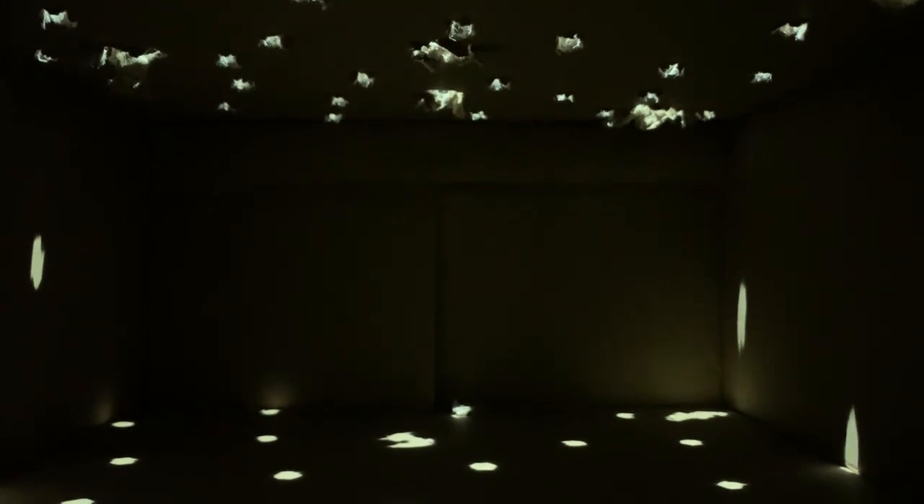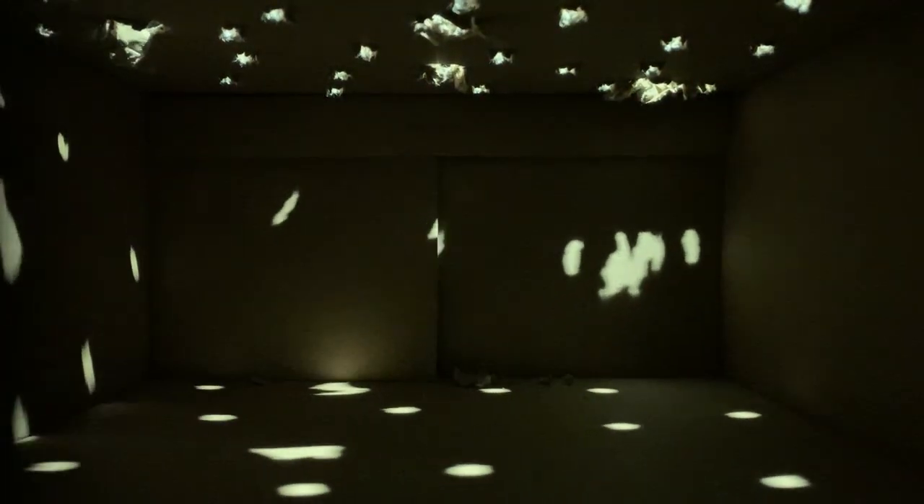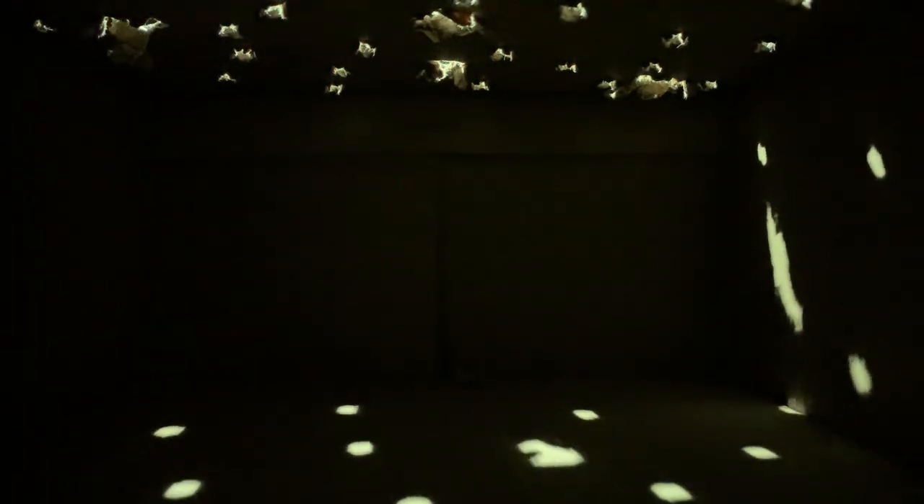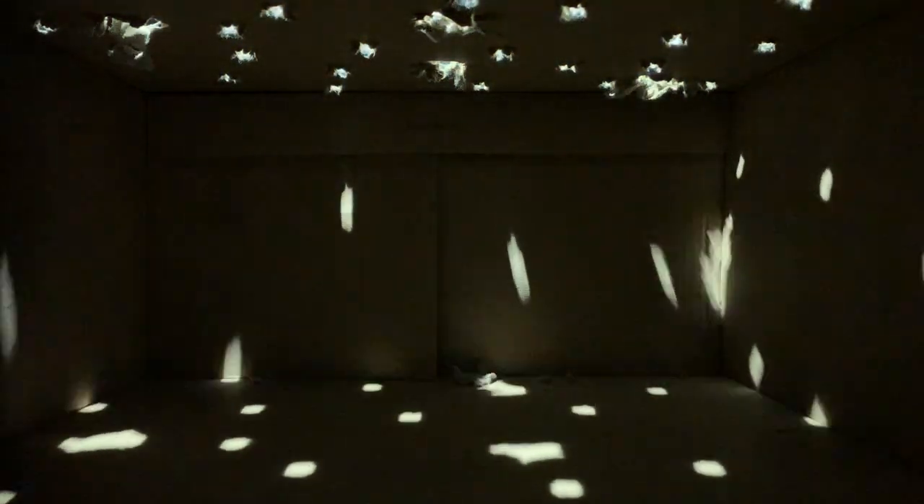Okay, could you move it from like side to side? Let's see how the light... That looks sick. And then move it like back and forth as well. That looks really cool. I feel like you need to see bigger holes. There you go.